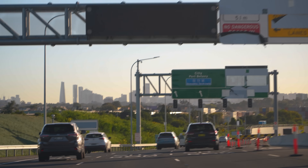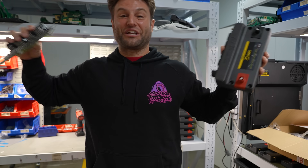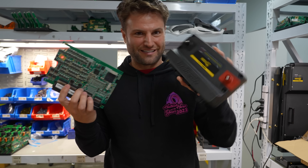The geeky side of me has dreamed of being here for a very long time. I am at Haltech Australia, the center of it all, and we're gonna show you how we turn this into this.